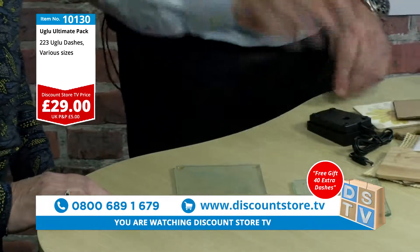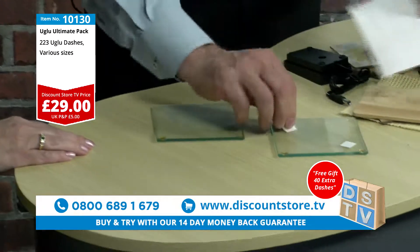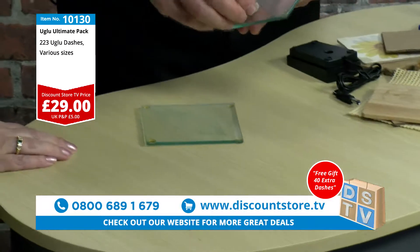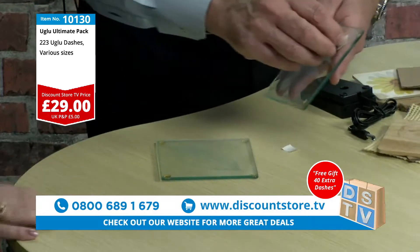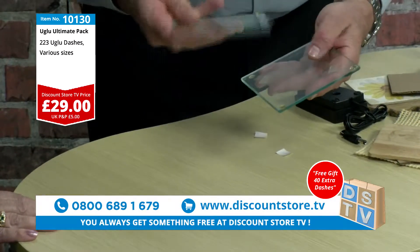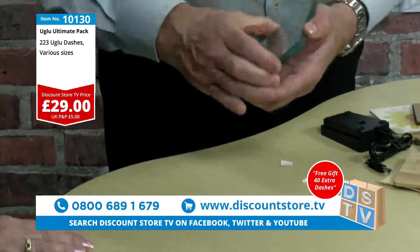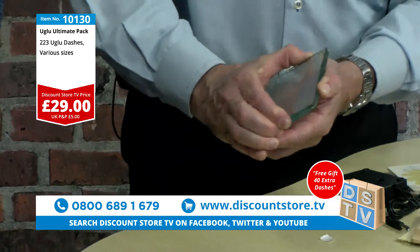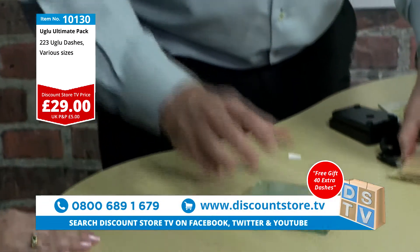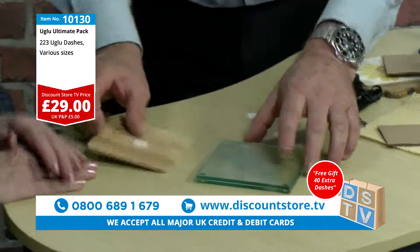But if you put two pieces together — a piece there and a piece there — and you want something sticking permanently, just pop that on there like that, and there is absolutely no way you can get that apart. It just will not come apart. And you can do things like sticking wood too — stick that one onto there.